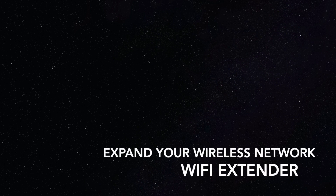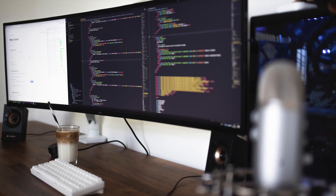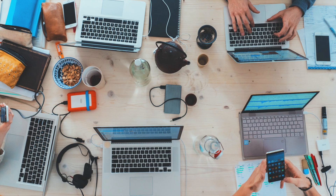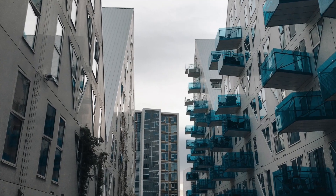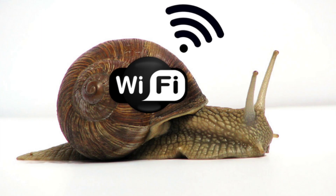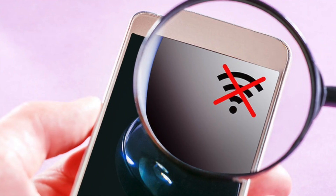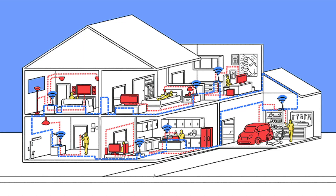Hello friends, hope all of you are doing good. We are now so dependent on internet, and every home does have a vibrant network, but with homes being big and the range of WiFi being limited, we face slow speeds of internet in some corners of our homes. So is there a way we can get faster speeds in all corners?